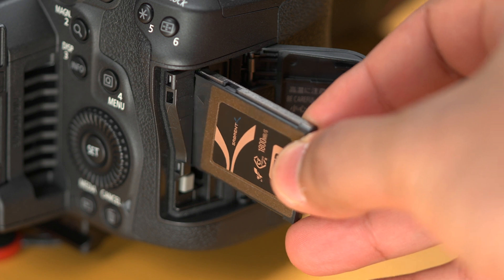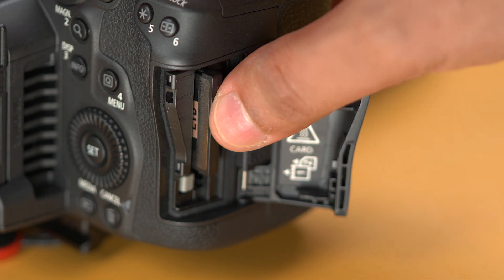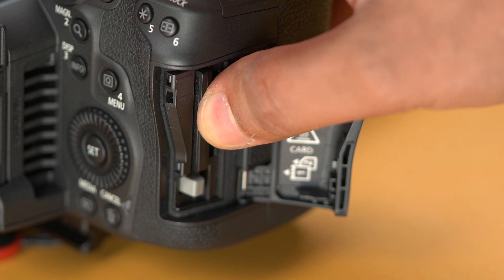This card is available in sizes 512 gigabytes, 1 terabyte, and 2 terabytes. This is great for cameras like the Canon R5, R5C, and others that require as much performance as possible from your media source.